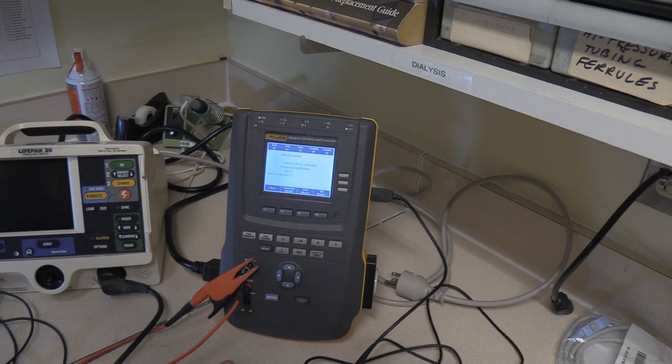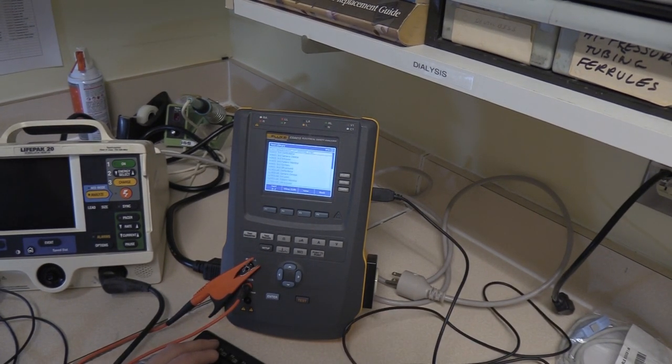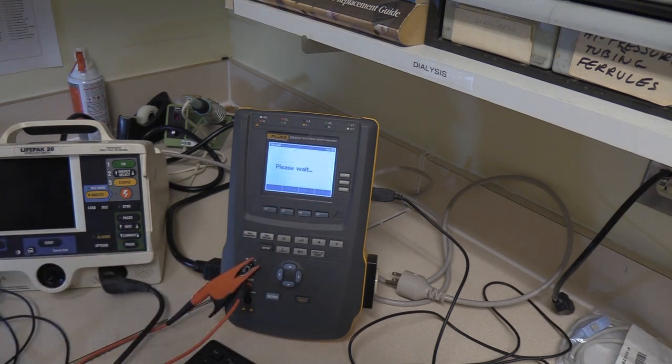Let's go back to our test library with F3 and go down to our 62353 defibrillator direct, then hit F2 to view or edit it. Now that we're in here we can go down and see everything that is entailed in this test.